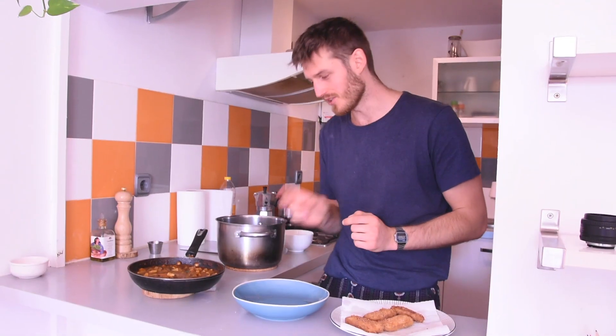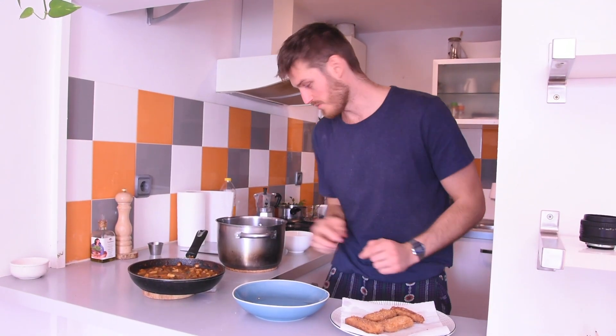We've got the katsu curry ready — it's looking amazing. We've cooked the rice to perfection and we've got our crispy katsu tofu. Plating time.